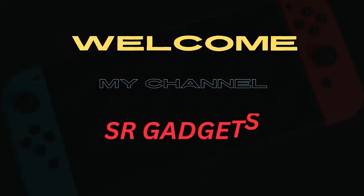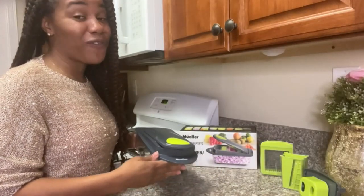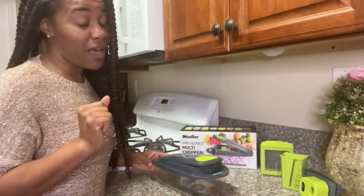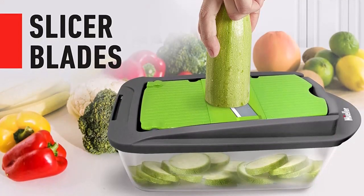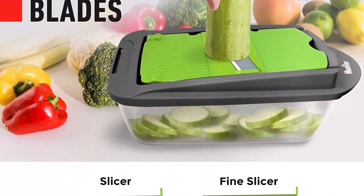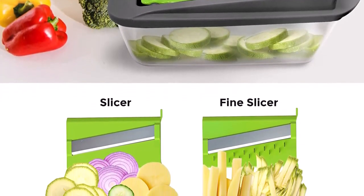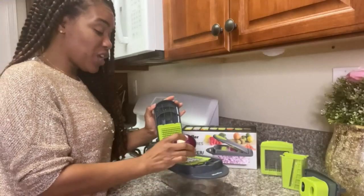Welcome to my channel SR Gadgets. Number 1: Unmatched quality — chop, dice, slice or grate with our newest multi-chopper and slicer by Mueller. This functional kitchen gadget will alleviate your prep time to just a couple of minutes. Made with premium materials like grade 420 stainless steel blades and food grade BPA free materials, it's the perfect tool to make home cooked meals easier and faster.